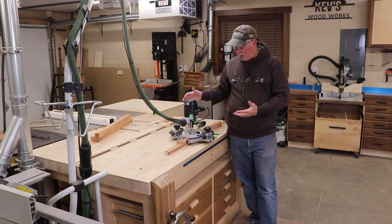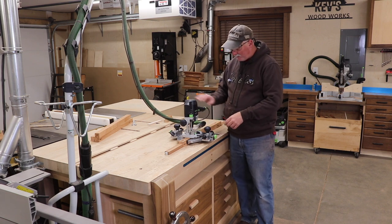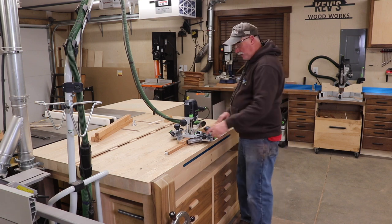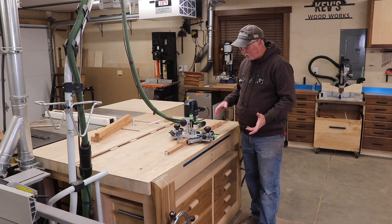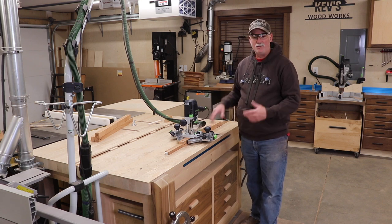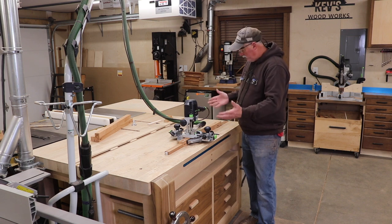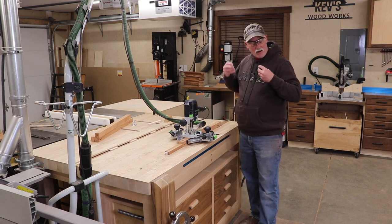I'm running dual edge guides for stability. I have a half-inch spiral bit and the dust collection is on. I've marked my start and stop holes because the visibility through the dust collection on this particular router isn't great — but the dust collection itself is good. By having a start and stop hole, I can feel when the router gets to those points and that's where I'll start and stop.